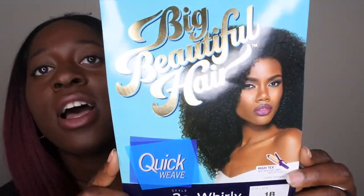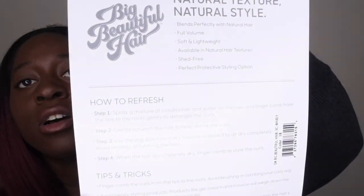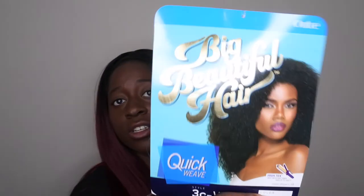This is what the packaging looks like. I'm going to take her out of the bag. This is the stock card — it's in the 3C Whirly style and it's color 1B. On the back it has the care instructions. This unit is heat resistant fiber, so it's heat safe up to 400 degrees Fahrenheit. The model on the packaging looks absolutely stunning, so I'm hoping I look just as good in this unit.